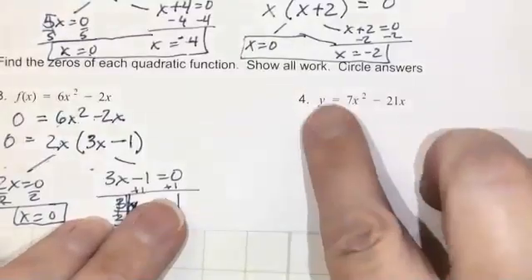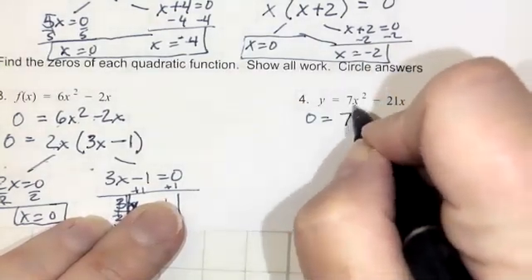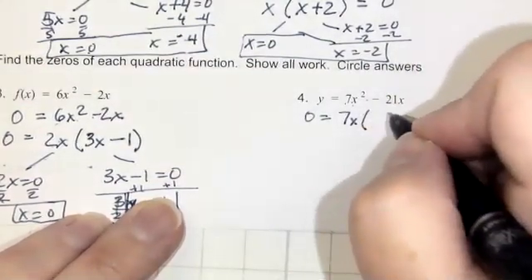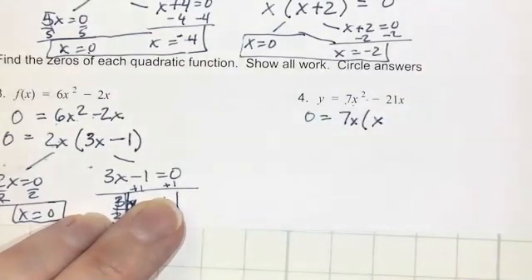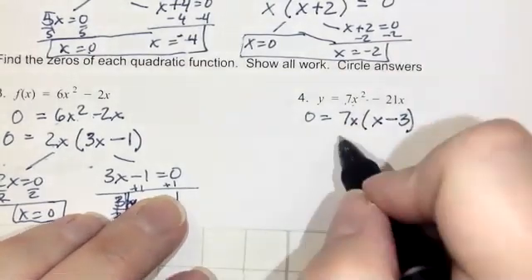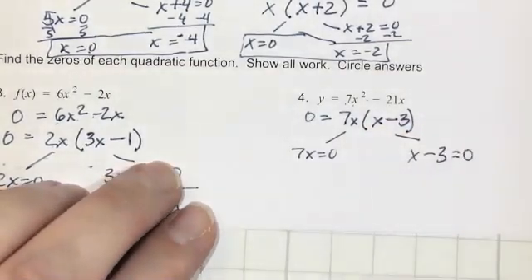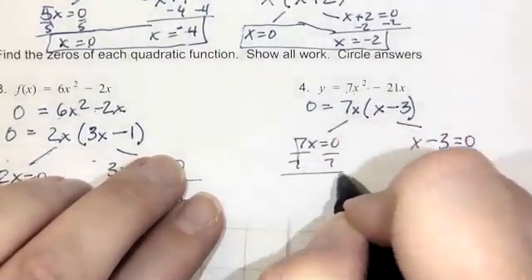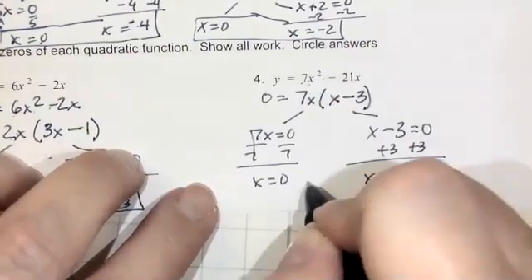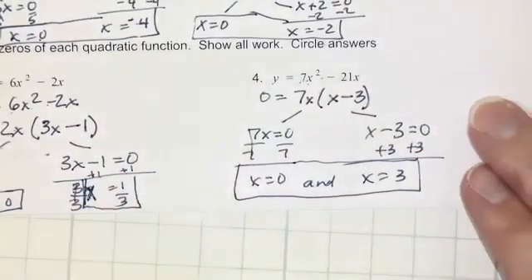Number 4: y is already isolated, so we just make it 0. The GCF of 7 and 21 is 7, and x squared and x share x, so GCF is 7x. 7x squared divided by 7x is x, and negative 21x divided by 7x is negative 3. Set each factor equal to 0: 7x equals 0 and x minus 3 equals 0, giving x equals 0 and x equals 3. So that is the mini quiz covering two standards, which will be on your unit test and quiz.